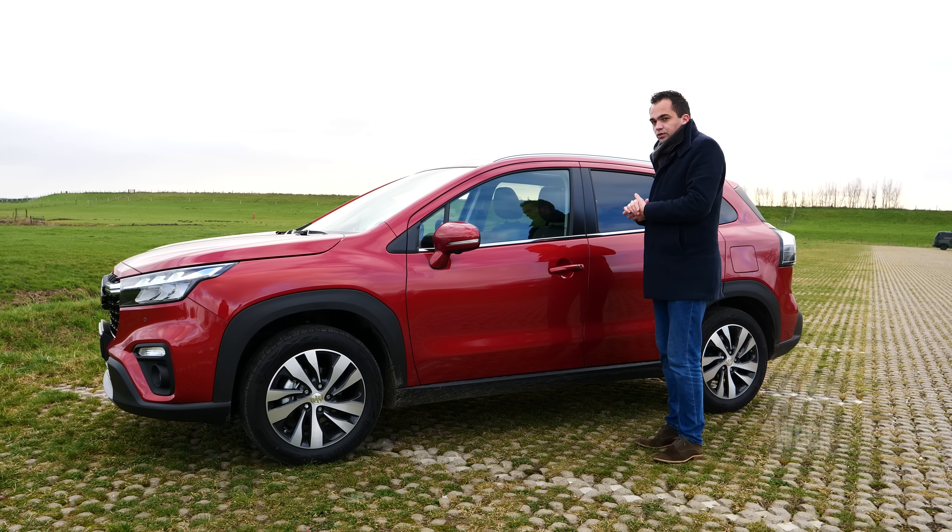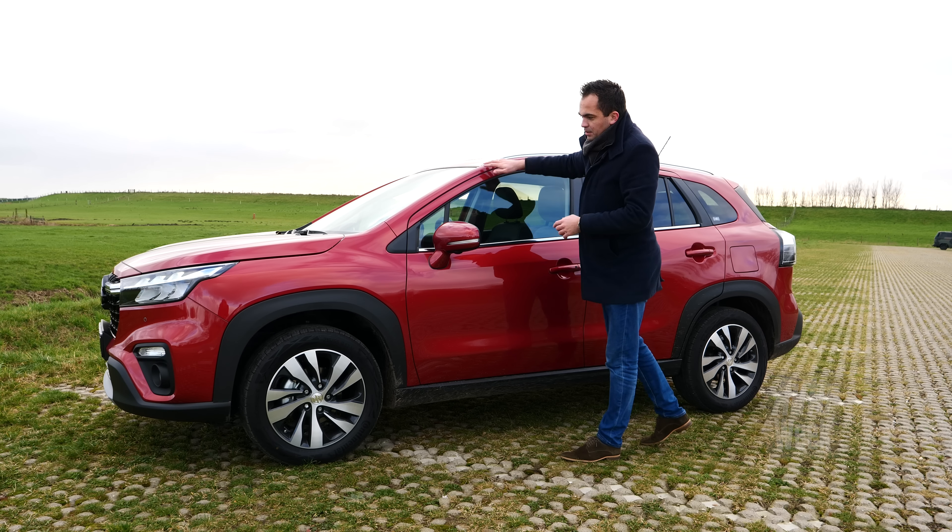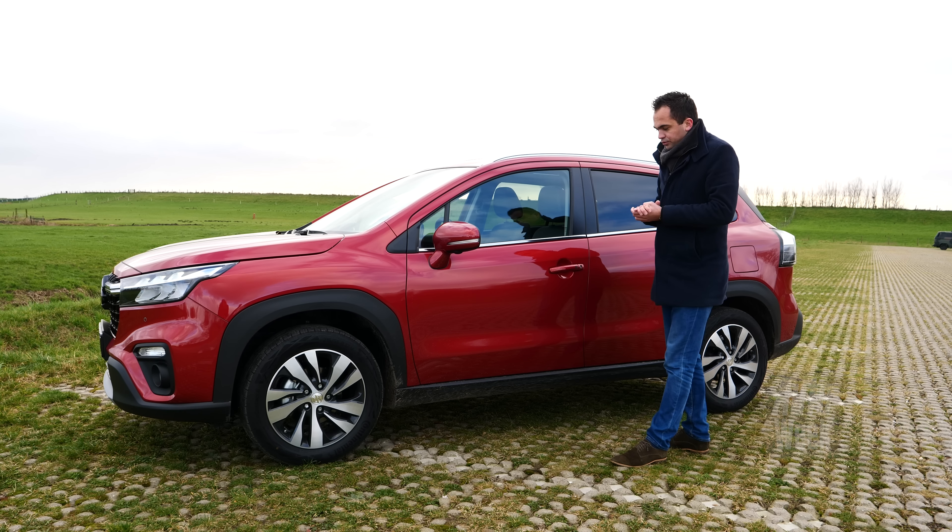Je kunt het een beetje vergelijken met wat er gebeurde toen de Golf 5 de Golf 6 werd. En dat betekent dat de basisstructuur wel gelijk is gebleven. En dat geldt bijvoorbeeld ook voor een deel van de zijruiten, de voorruit en het dak. Maar voor de rest is heel veel van het plaatwerk wel vervangen.